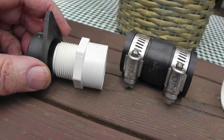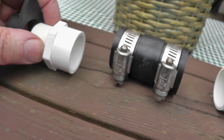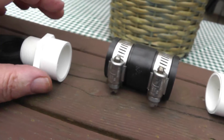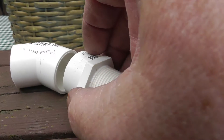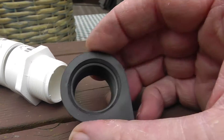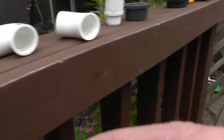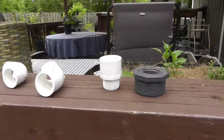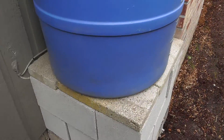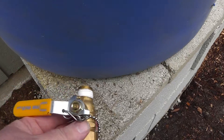I'll come out from the side of the barrel with a male adapter to a Fernco coupling, to a 45-degree fitting, to another male adapter, and that goes right into the side of the downspout after I drill the hole. So I'll have one fitting here and one here, perfectly level, and that will serve as the overflow. At the bottom I'm going to put a spigot.